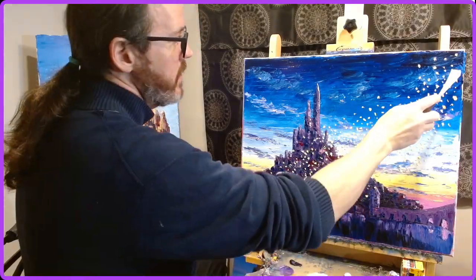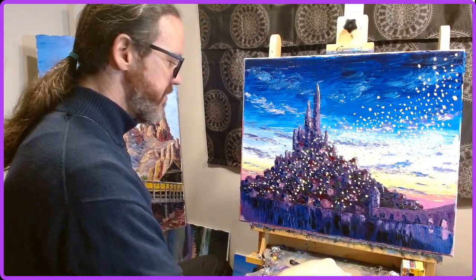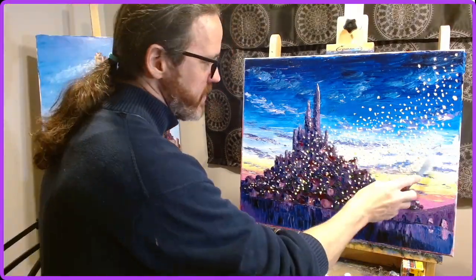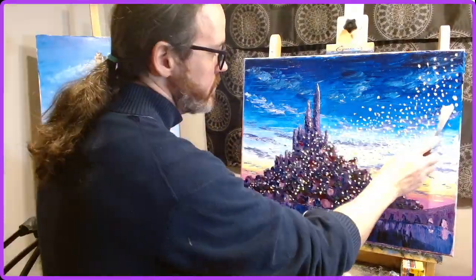And it turned out really well. Then after I got the lights in there, I went in and put in a few more details on the city itself and on the water just to make sure that all of that was captured.